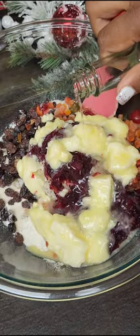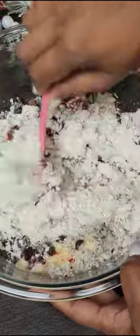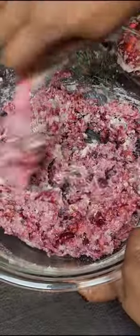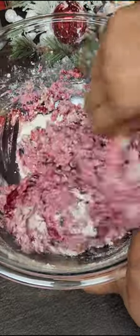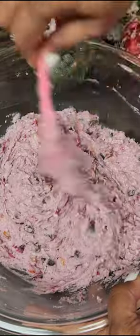In goes butter and coconut essence to help bring out that coconut flavor. Give everything a good mix — you want it to be well incorporated. It looks really beautiful, but sorry to say it doesn't keep all of the color; however, it does look really beautiful when baked.